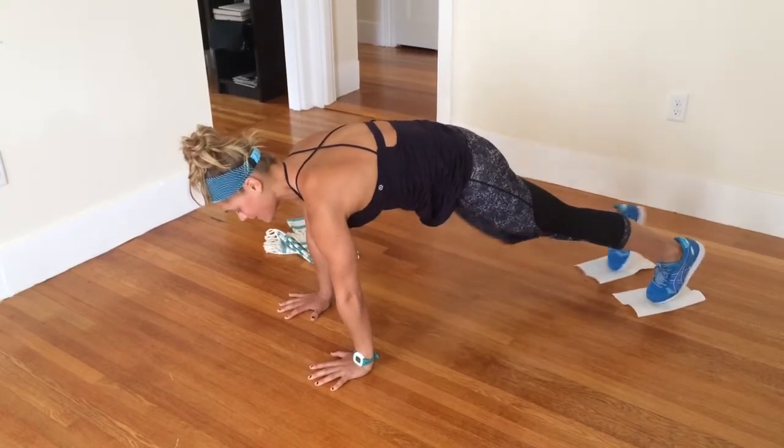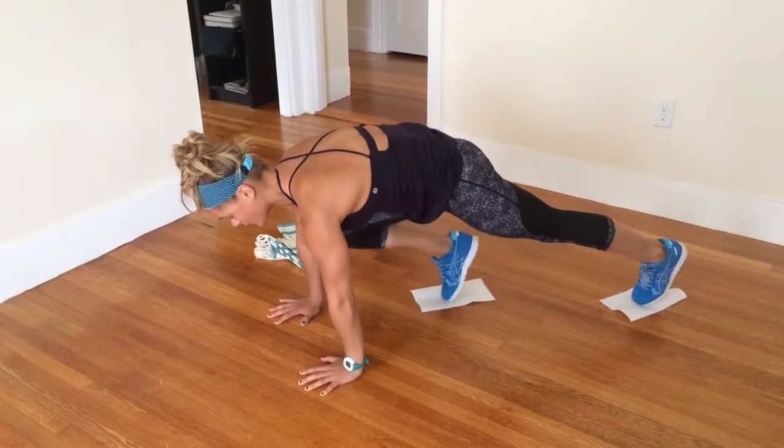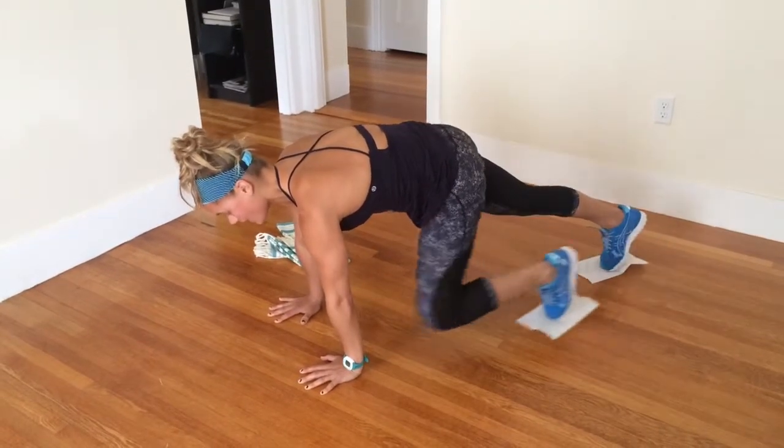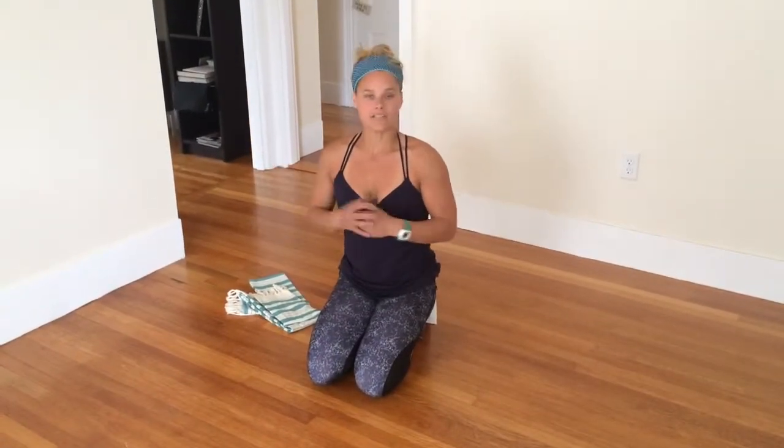As I bring my right knee in, my left glute is squeezing, and vice versa. Squeeze my left glute, bring my right knee in. Squeeze my right glute, bring my left knee in. If you do that nice and slowly for about 30 repetitions, I promise you, you will feel your ass.